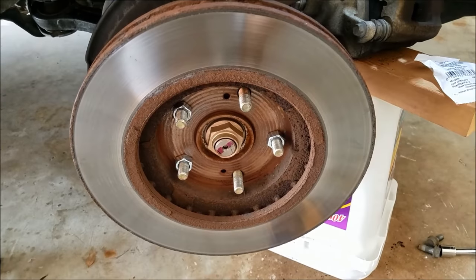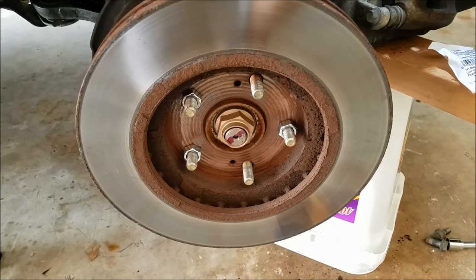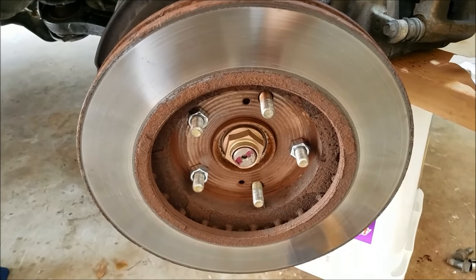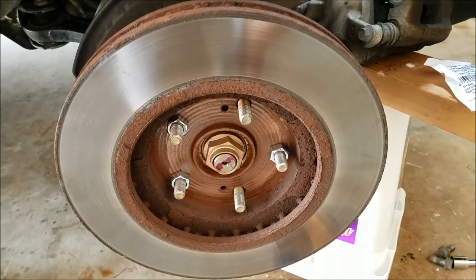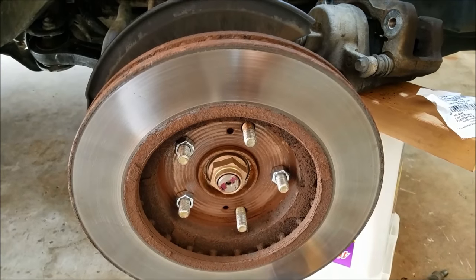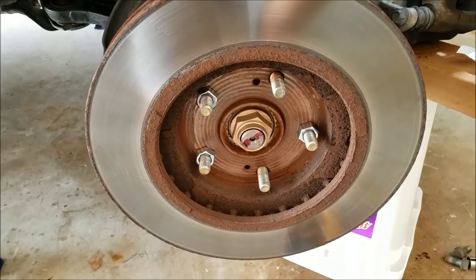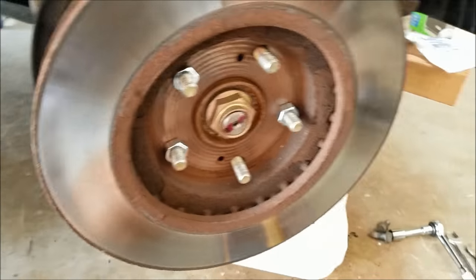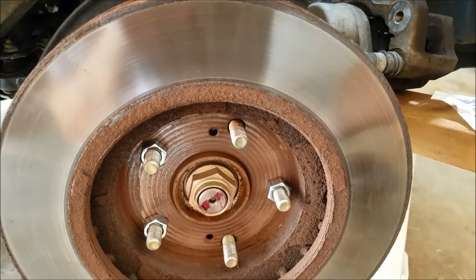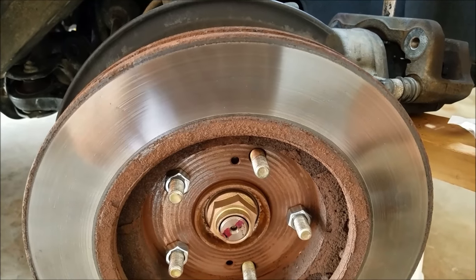I'm going to do a little redneck resurfacing of my rotors here — a do-it-yourself resurfacing. I've got some brake pulsation in the front brakes, and I think it happened because I put brand new pads on the front without resurfacing the rotors. The pad material from the new pads didn't get onto the rotor in an even pattern, so that's what's causing the brake pulsation. I'm going to hit this with some sandpaper with a drill and see if I can get the old pad material off and get the rotors back to a clean surface.